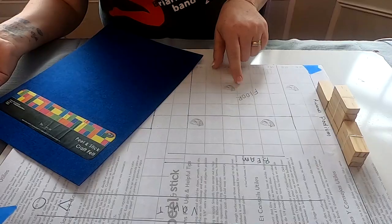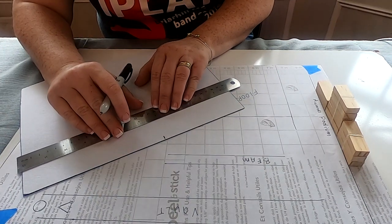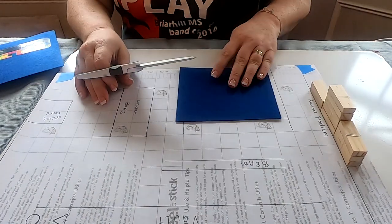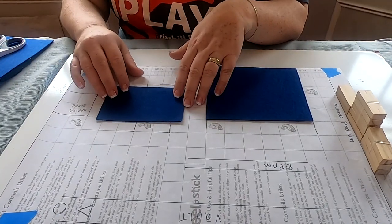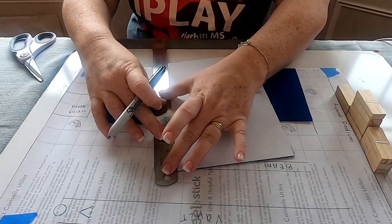Using Jenga tower blocks from Dollar Tree I glued them together with hot glue and Fix All adhesive, then wrapped them with tape to hold while they dried — that's our podium. Then using the ruler and sticky blue felt I cut out the gym floor mat and laid it out where it would go.